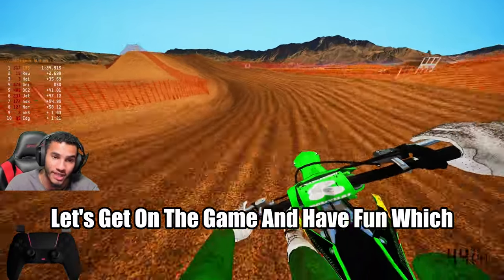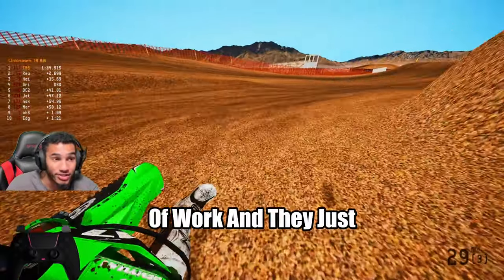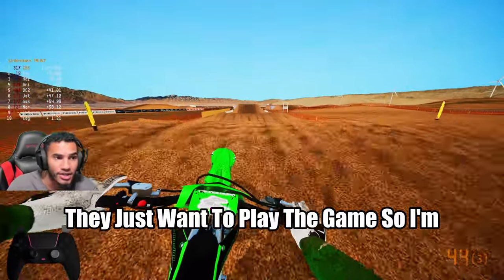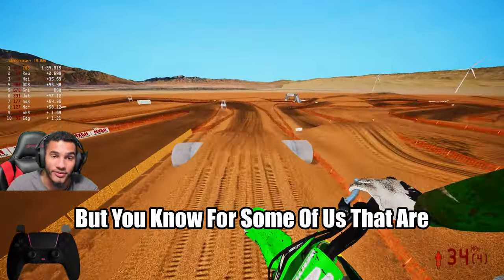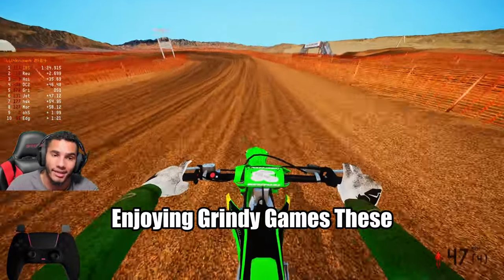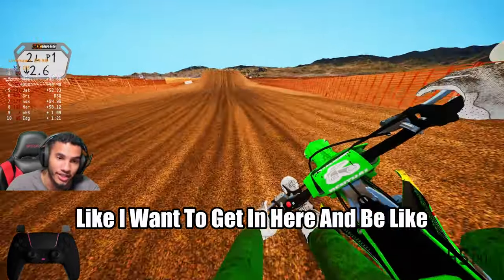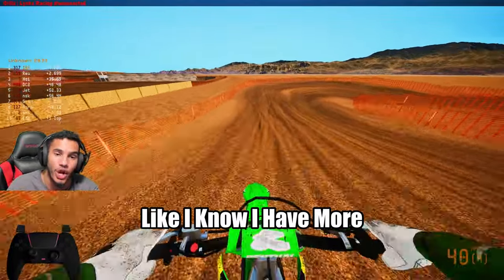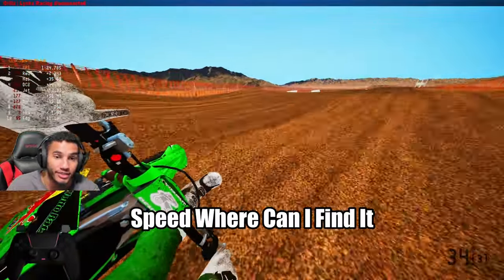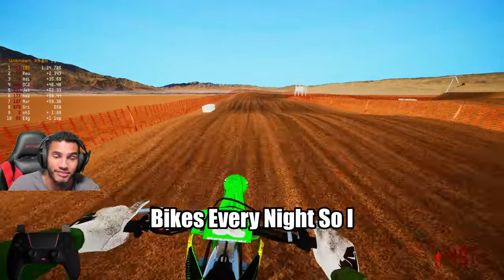Factory is more of a let's-get-on-the-game-and-have-fun thing, which is nothing wrong with that. Some people get off a hard day of work and just want to play the game. I'm not mad at that at all. But for some of us that are enjoying grindy games, these bikes are where it's at. OEM just has my heart. I know I'm not the fastest rider yet — I know I have more speed. Where can I find it? What can I do to be better? That's why I enjoy riding these bikes every night.